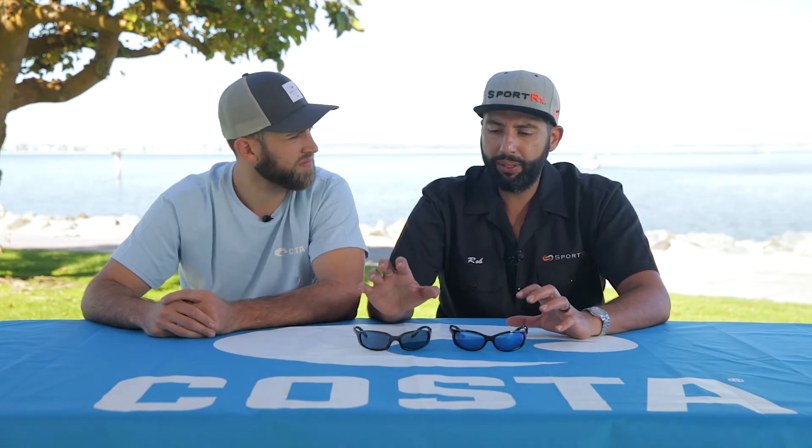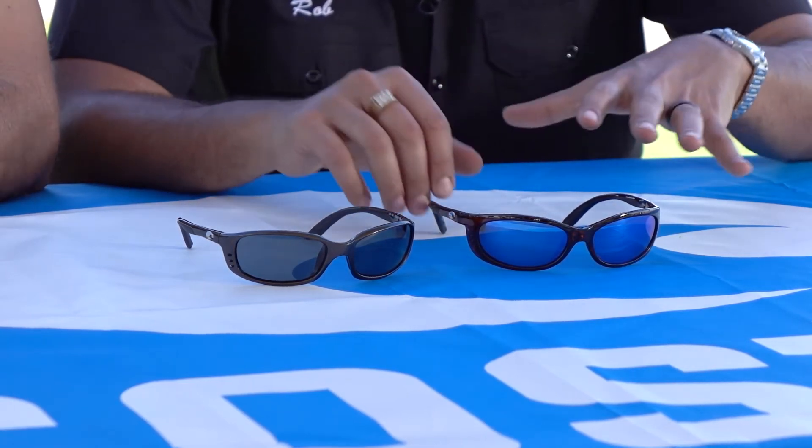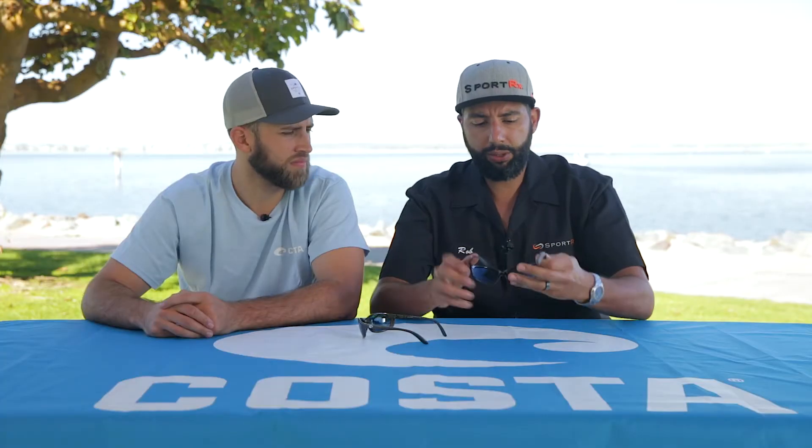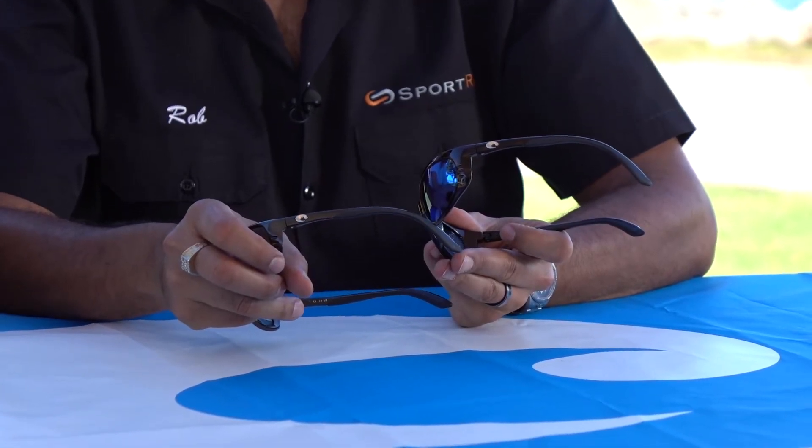Fit-wise, the Brine is supposed to fit a larger head than the Fathom, but to me they're just about the same. The Brine is a little bit more squared off and the Fathom is a little bit more round. The Fathom also has a little bit of extra plastic on the edge — just a little bit more protection from the frame itself — so the frame helps to cut out some of that peripheral glare.